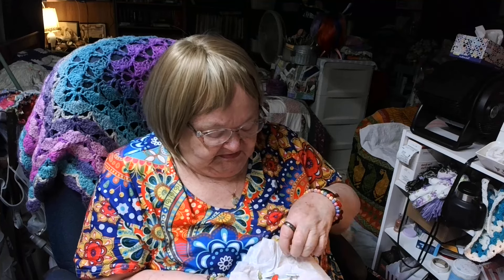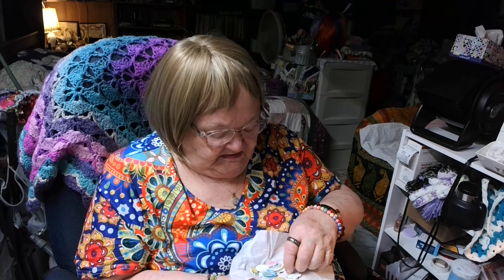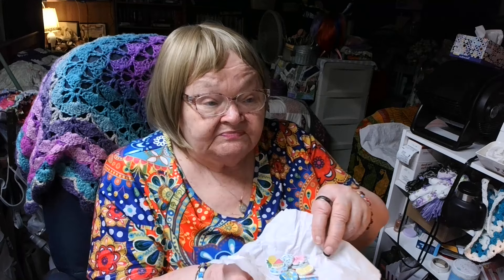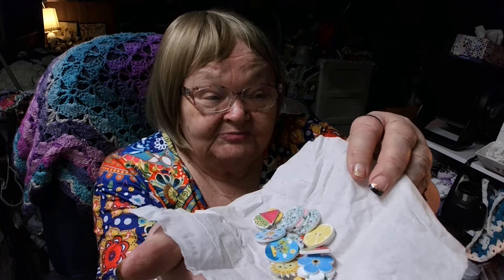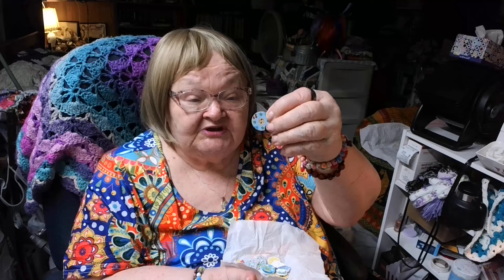Let's see — organic ginger shampoo bar! I'm glad to have that tin because I've been buying this kind of shampoo for my hair. And what is in here inside this tissue? Tissue, tissue, tissue — and buttons!